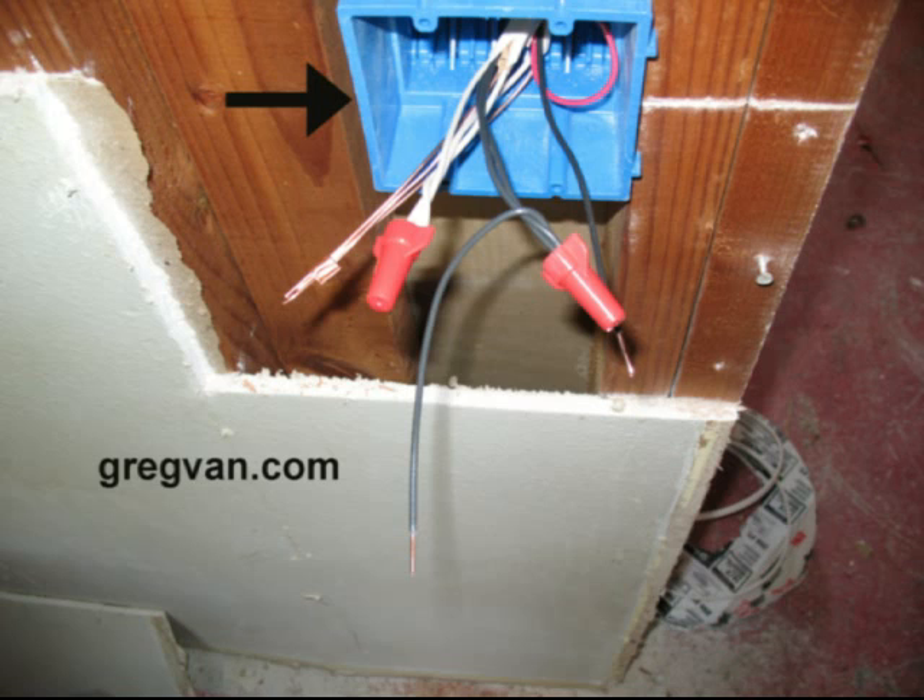The black arrow is pointing to a blue electrical box. This is usually referred to as a double gang electrical box. It can be used for two switches or two electrical outlet plugs.